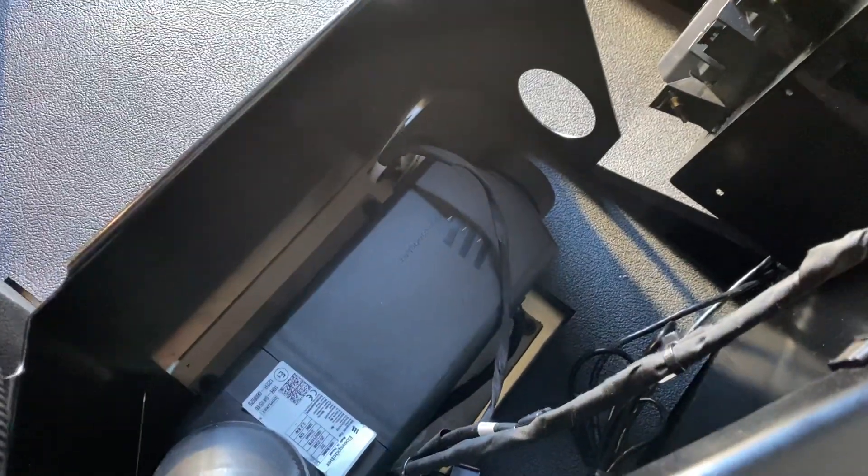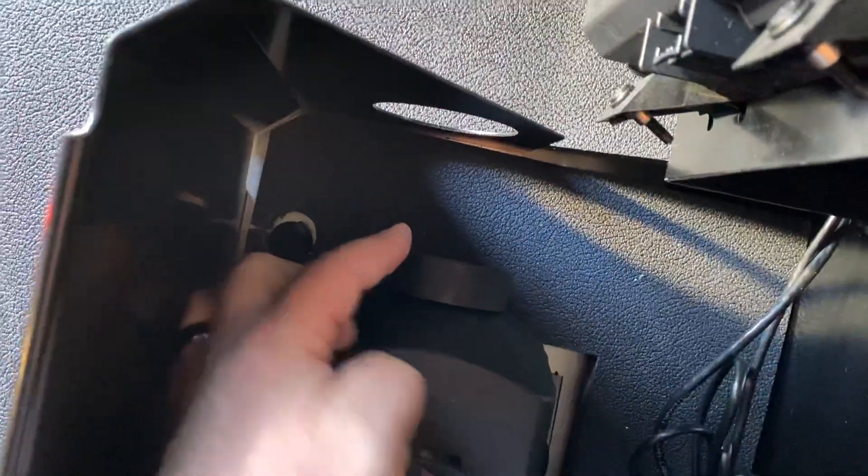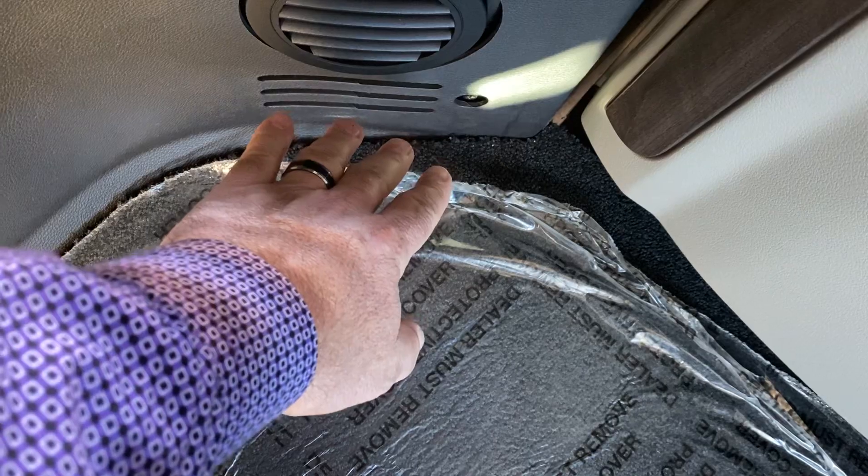Don't pack anything on top of this area here because you could wind up with a fire. At worst case scenario, if you block this intake right here, you don't get any air out of here. It's slowly starting to blow.